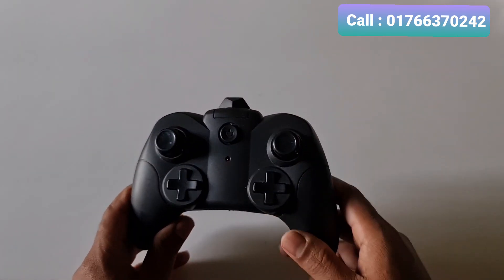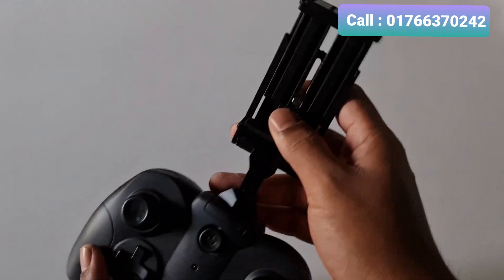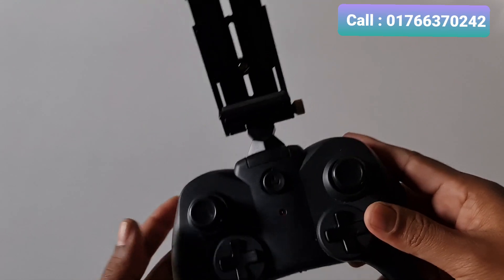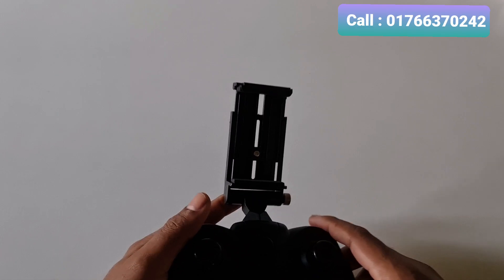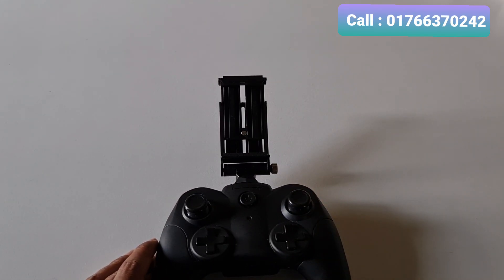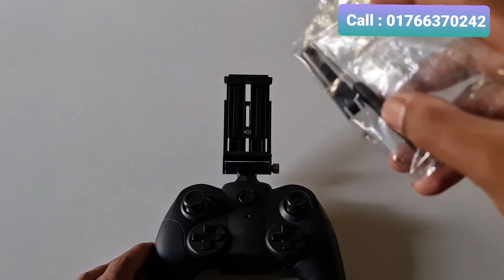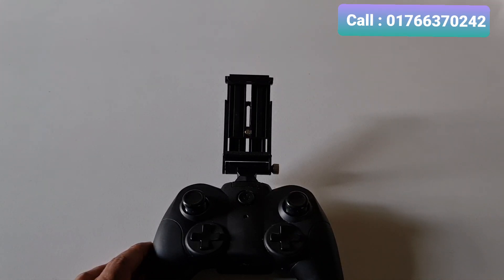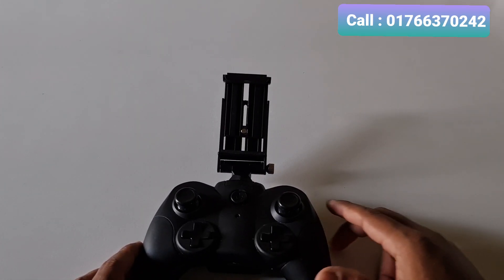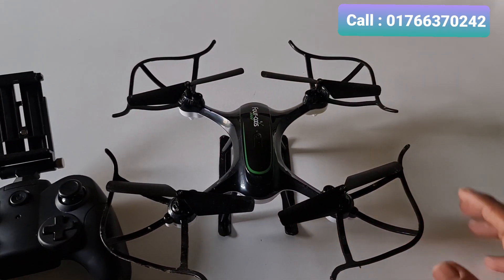And we have a remote control listed here. We also have a mobile device — an iPhone. You can see the settings, and we can see the mobile live view. We can see the screws and the accessories. Wow, we can see this drone.